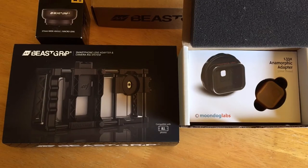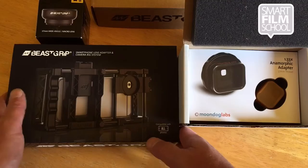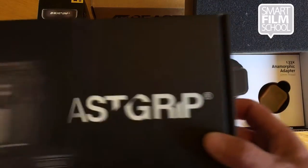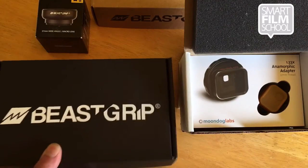Hi, I'm Rob McArmy at the Smart Film School, and look at this. This is the Beast Grip. It's a universal system for attaching your smartphone to different lenses. Let's take a look inside.